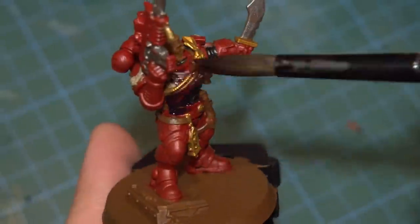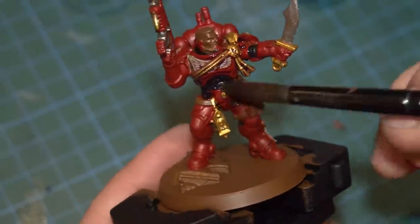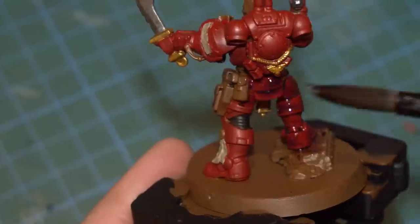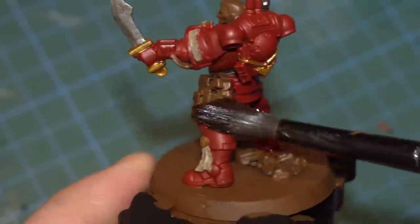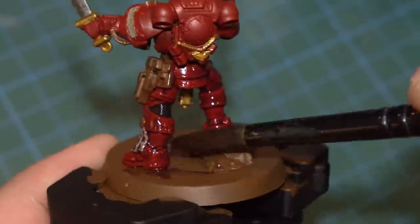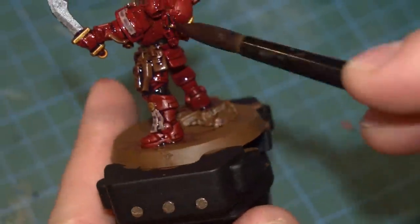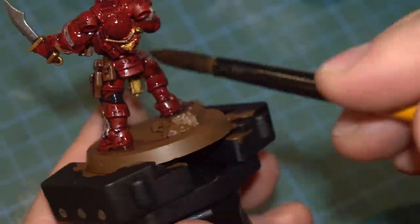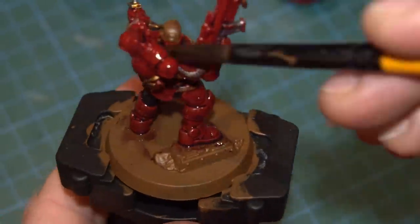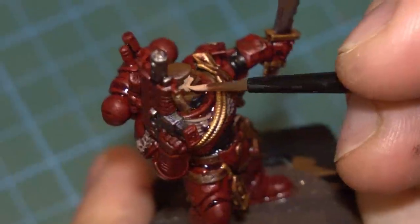With the base done, I gave the whole model a wash in a dark purple - this watery ink sort of stuff settles into the cracks and details, immediately adding a lot of depth. The color of the wash affects the tone of the model. I could have gone with a brown or dark red or black, but it would have ended up looking a little bland. By using a purple, I end up with a slightly more interesting hue in the shadows - the paint job will eventually be very warm in tone.